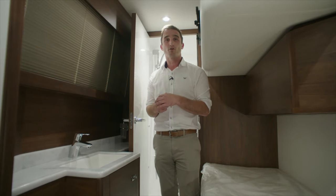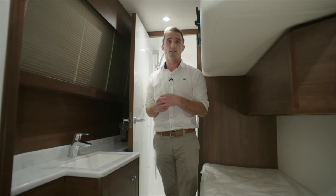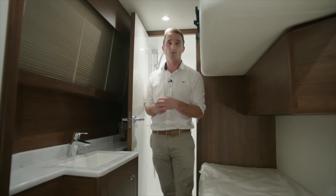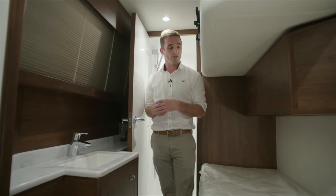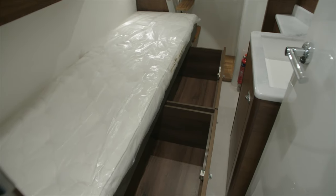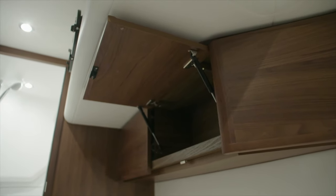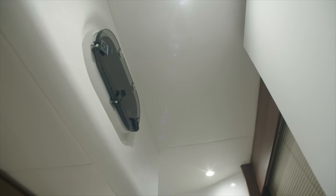Here we are in the crew cabin of the Princess Flybridge 55. It's a great space down here — a fantastic option to go for, should you want the occasional crew member to run the boat, or even a full-time captain. You've got a 1.8 metre berth with side-loading storage above and pull-out drawers underneath. There is a window behind this privacy Venetian blind here in the transom, and also natural ventilation by way of an opening port light.